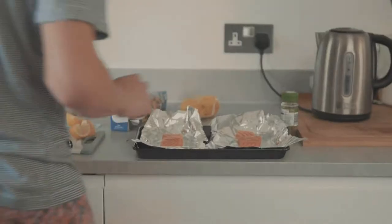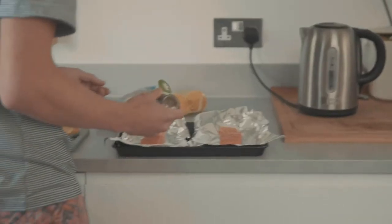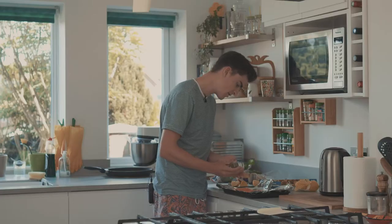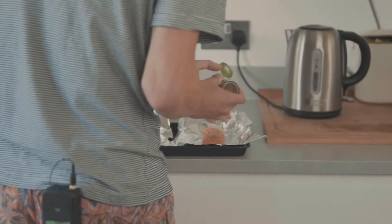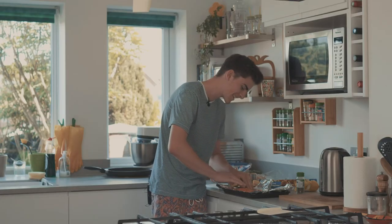We'll use the other quarter later on. Just squirt it on, but keep that quarter for later. Now you want to get some mixed herbs and very gently tap them on. You want to be quite generous but not too much. Now you want to press the herbs in - this is the key, you want to really get the flavors going.